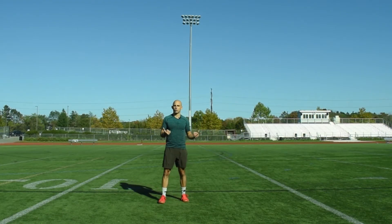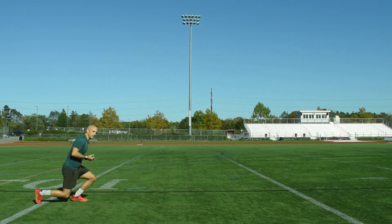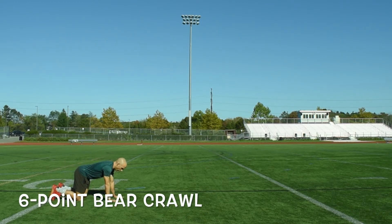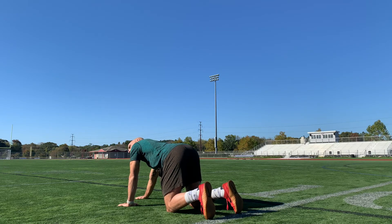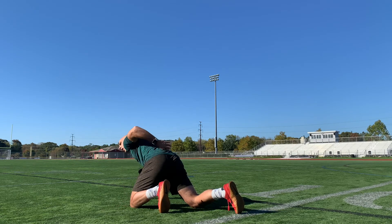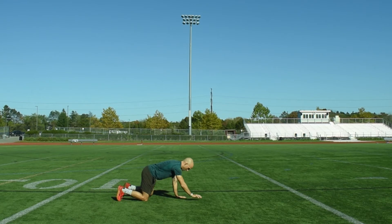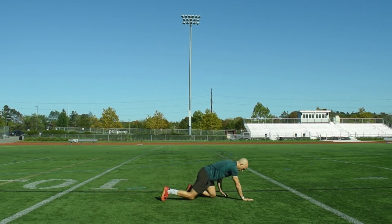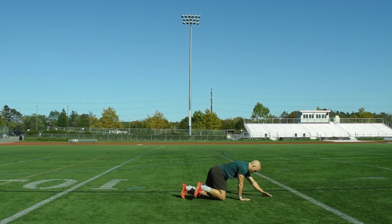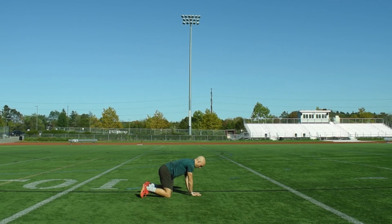We also want to incorporate crawling patterns. To build good habits, we'll take the load off the body and keep the knees on the ground, starting with the bear crawl. Hands under the shoulders, knees under the hips — reach the right hand forward and bring the left knee behind the left wrist. Imagine a cup on your back that you don't want to spill; move nice and smooth. You can go forwards, backwards, and side to side. Notice how the hand and foot move together.